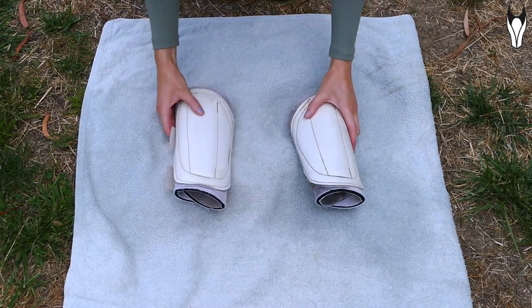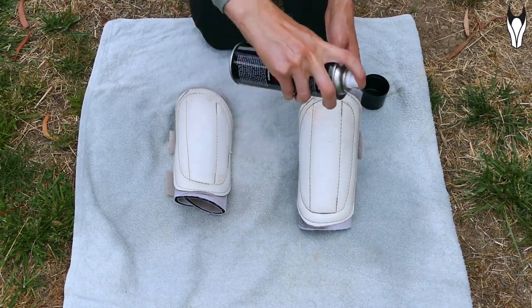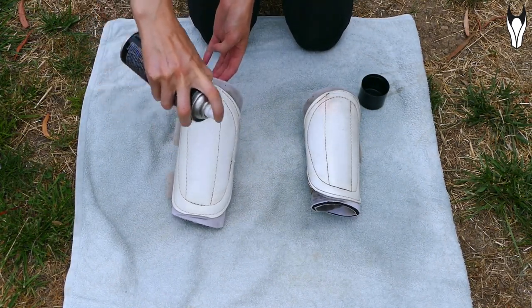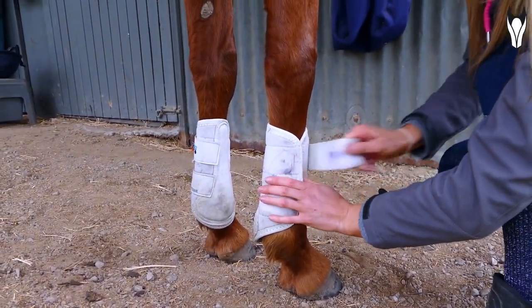Whichever stain repellent spray you decide to use, just make sure it's appropriate for the type of material your boots are made out of. Grab your boots, pop them down on a surface — preferably outside, because you don't want to be spraying these fumes indoors. I would only recommend using this on the outside of your boots, mostly on the plastic parts, not on the inside where it's going to be rubbing against your horse's skin. Let your boots dry and they are ready to go. I swear the dirt comes off so much more easily — it really makes a difference.